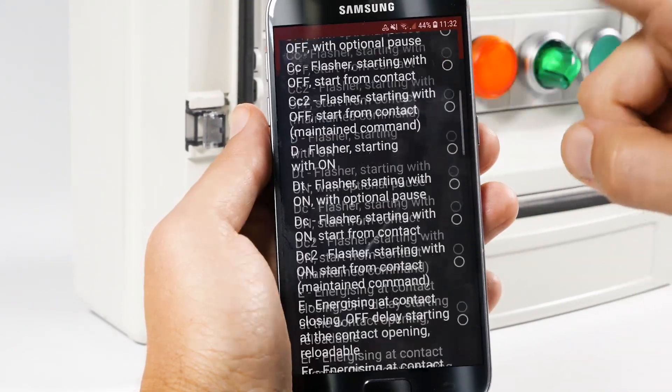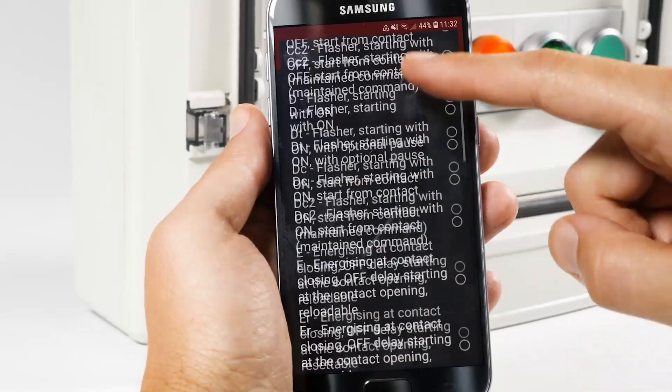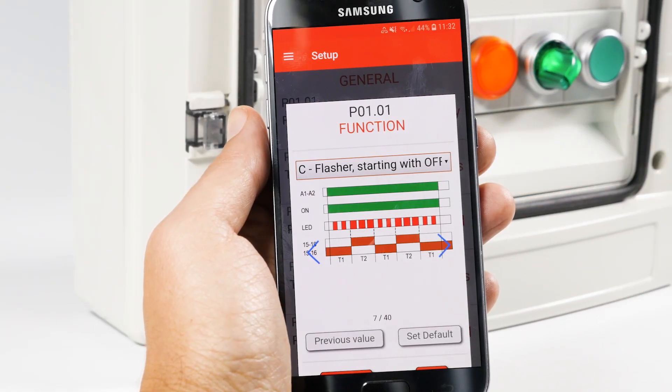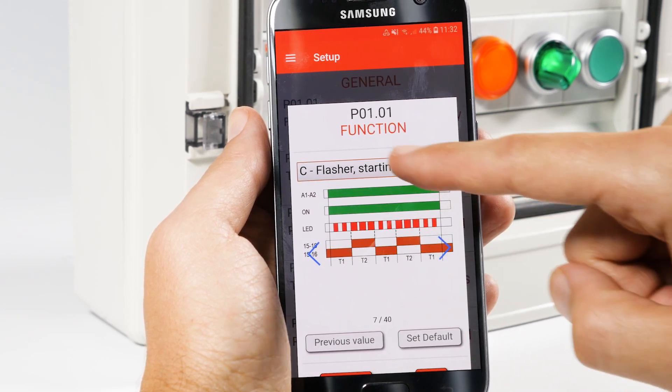For this example, we'll select the pause work function called C Flasher starting with off. The application shows you an easy-to-understand graphic of the function.